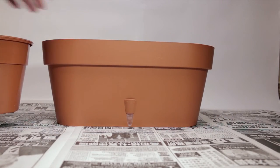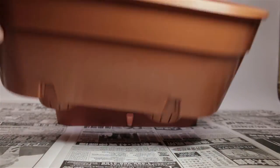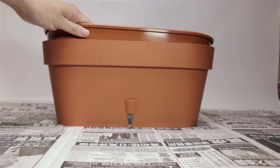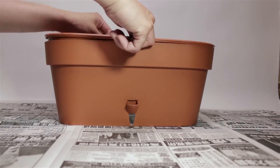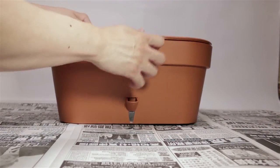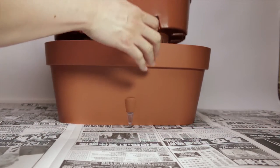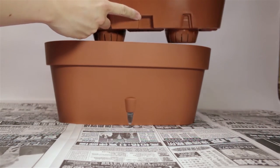Reassembling is easy. Just reinsert the inner liner, but make sure it's facing the right way — otherwise it won't fit and the spout won't go back in. Just look for the front where you have a little notch and line it up to the spout.